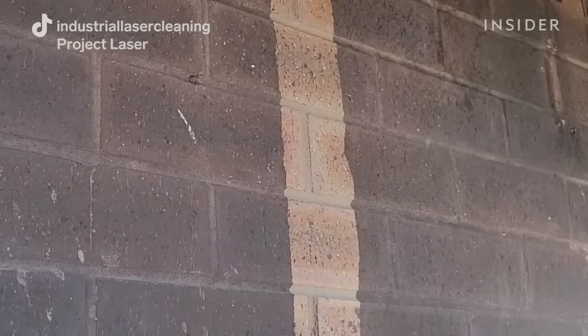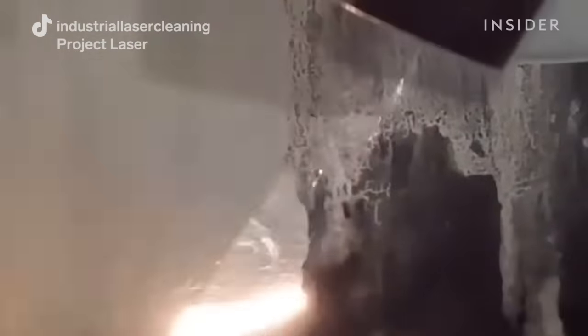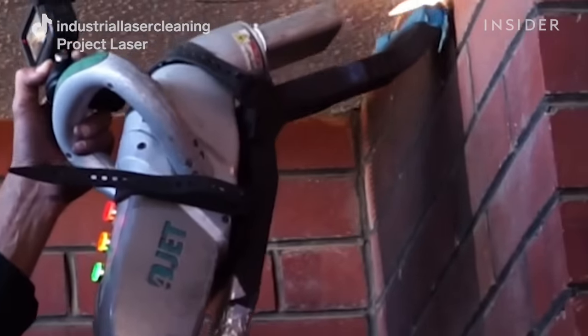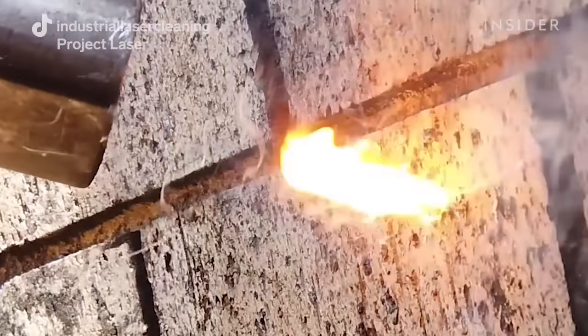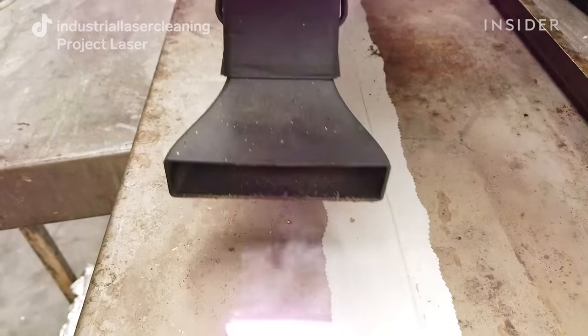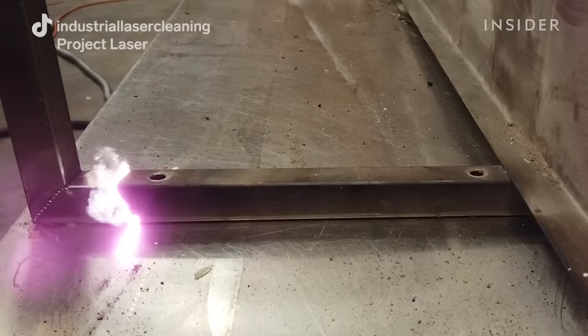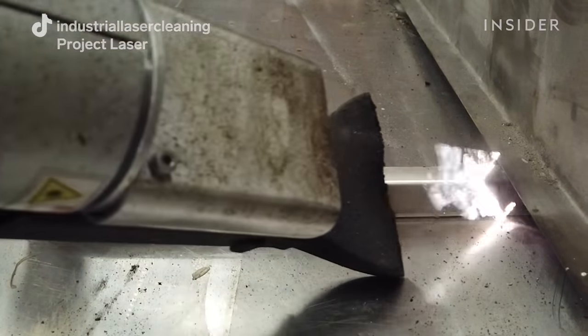Lasers are really good at cleaning soot off basically any hard substrate — that can be a wooden beam, a steel beam, a painted wall, paving stones, bricks — all sorts of surfaces whether it's really smooth or porous. We're sending thousands of light pulses every second into the surface contamination, getting absorbed into the soot and basically vaporizing it or popping it off the surface.